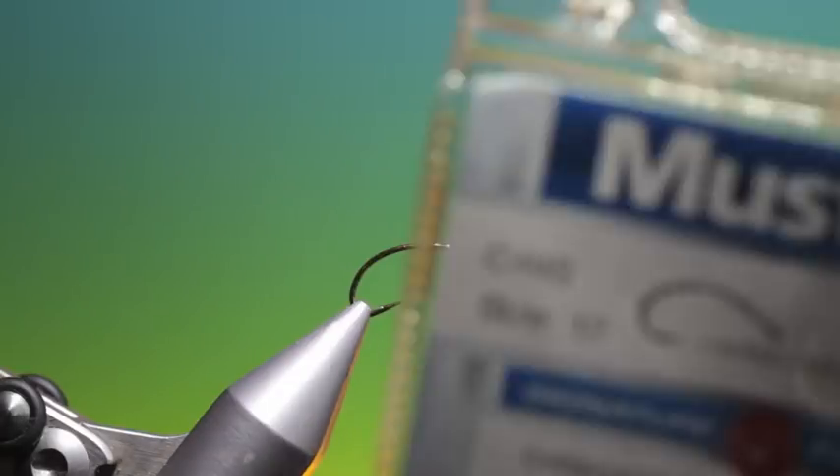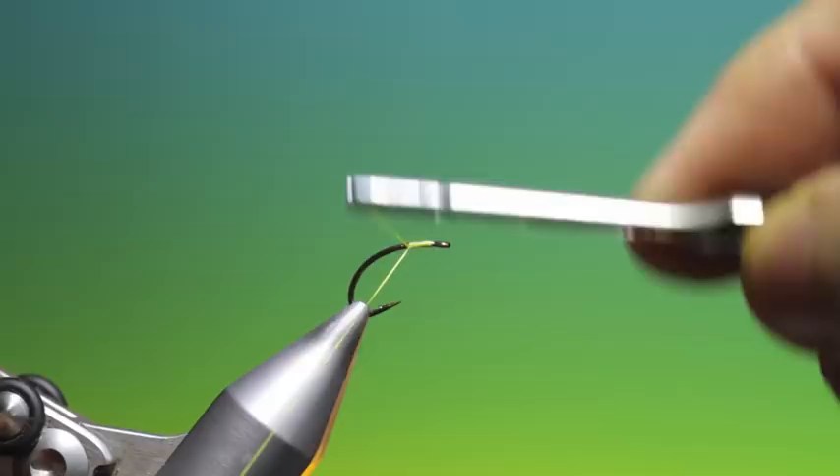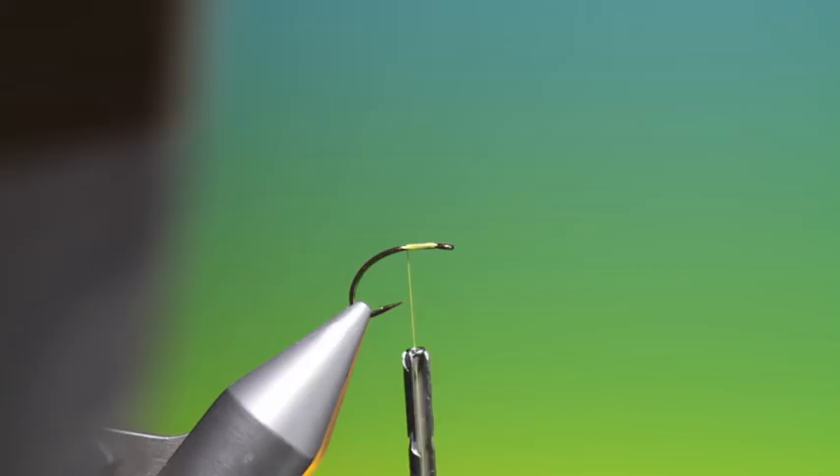We'll start with the Mustard C49S size 12 and some yellow tying thread. We just want a little bit of tying thread at the front. This is the Atomic Caddis. What we need now is some Catgut bio thread — this one is from Trackline. You can find a link for this on my blog on the right hand side.